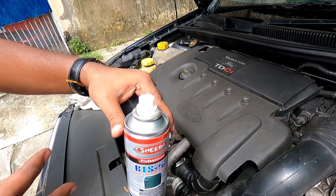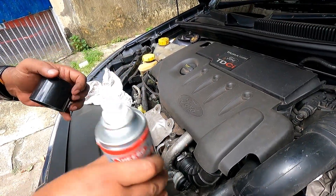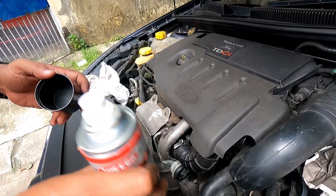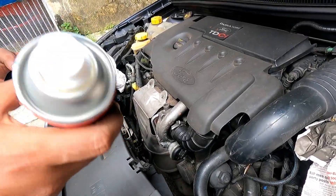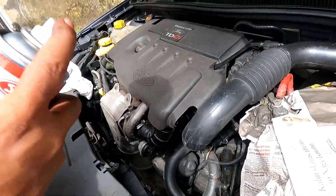Petroleum jelly normally melts and goes away as the car gets heated up. This problem is not present with this particular product. So let me apply it.